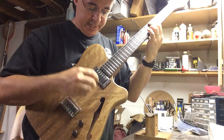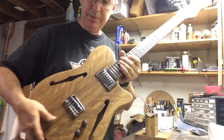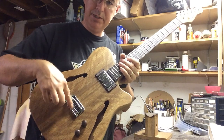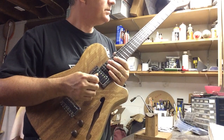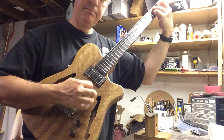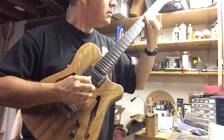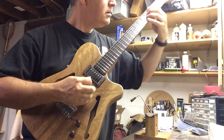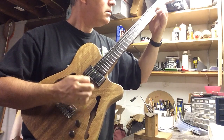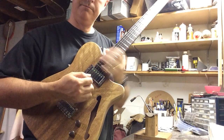Just a beautiful warm jazz sound. I put flat wound strings on this — 11 gauge flat wound. Being a solid body, I mean literally a hardtail solid body bridge, it's a really cool piece. I really like it, it's nice. So there you go.